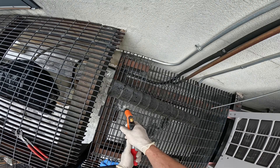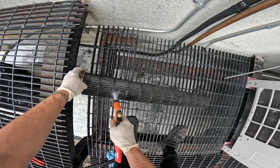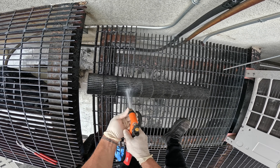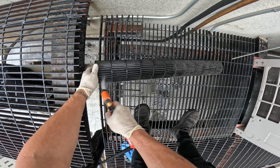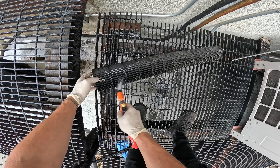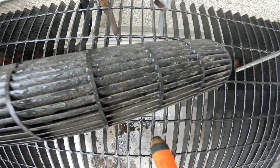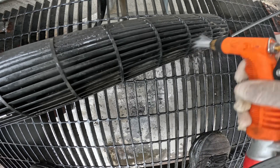Good old water — got some decent pressure on there. We're just going to clean this thing out. The amount of dirt that's coming out of here is incredible.